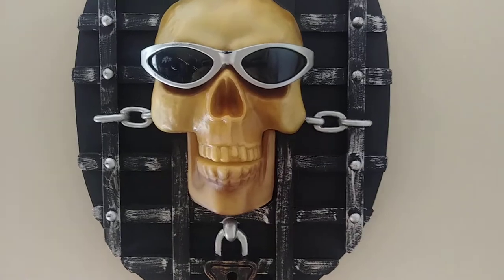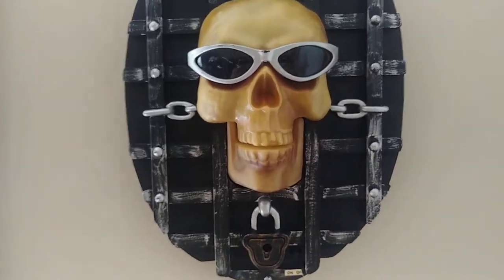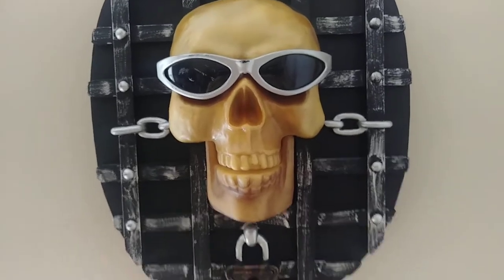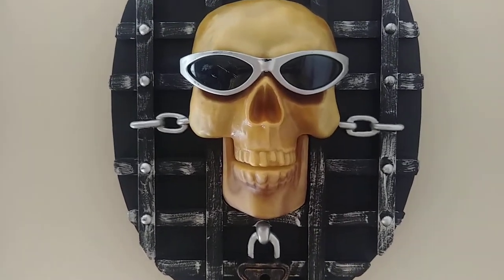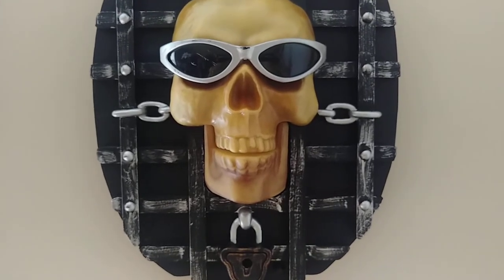I don't know where this was sold at, I really don't know where these were sold at, but they're really cool though. Glad that I got these things working. Hope you guys enjoyed this video, and thanks for watching.